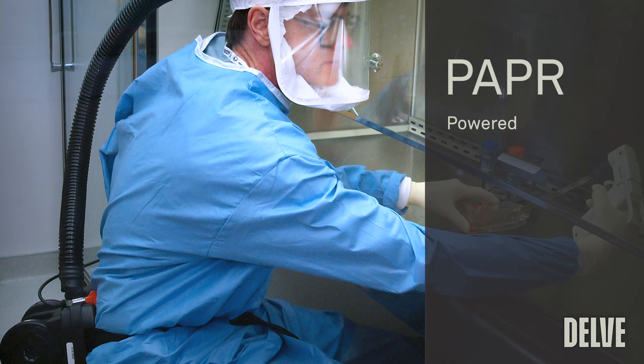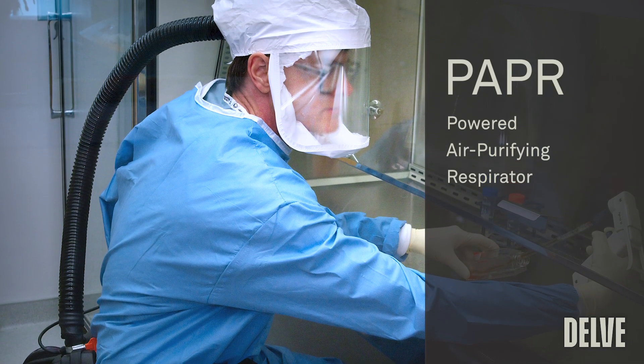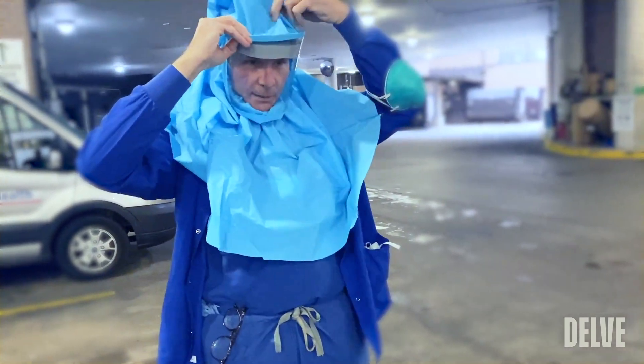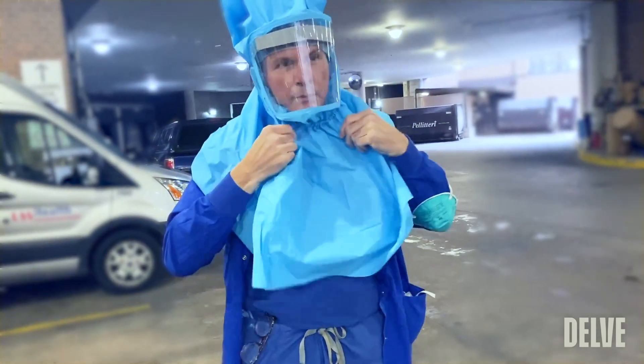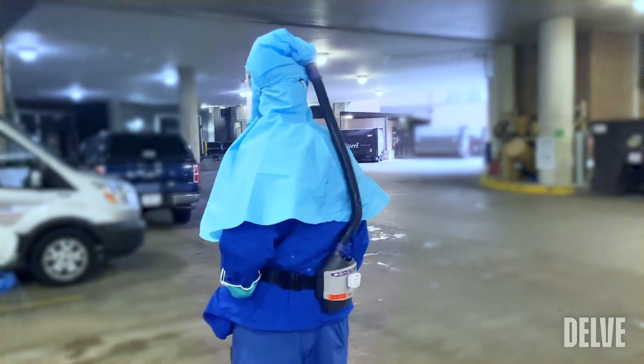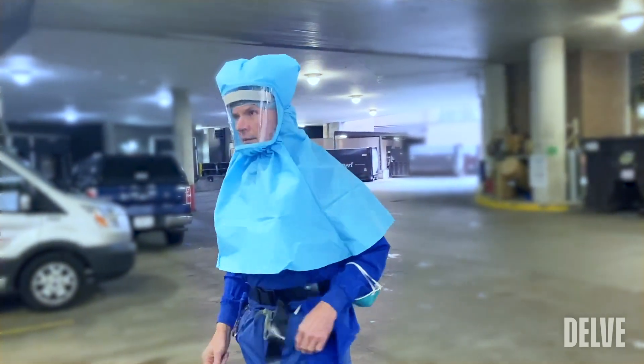A PAPR is a powered air purifying respirator. One of the components is the actual part that one puts over your head, and the other part is the motor that takes purified air using a filter and then pushes it into the hood that you're wearing.